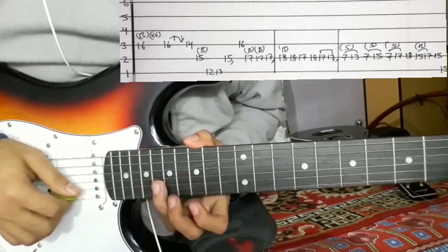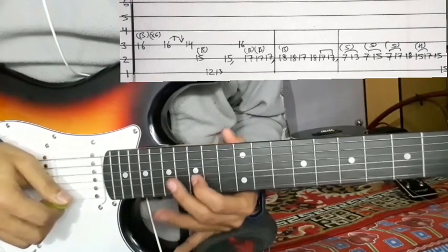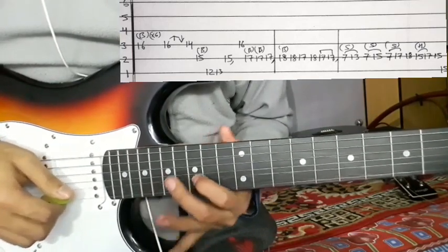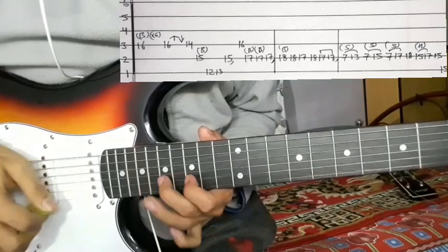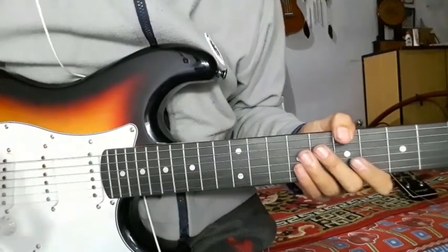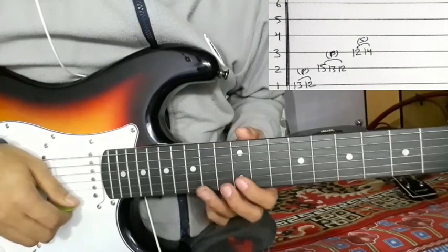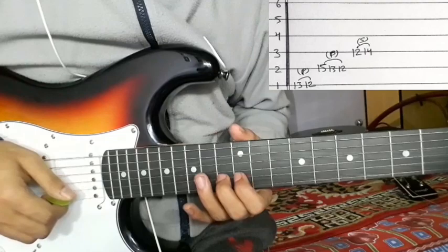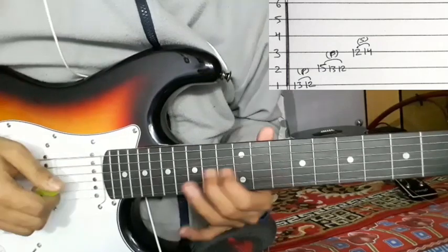After the 2nd string is 18 and 15-17 hammer-on, then 15, then the 1st string is 15. So 18, hammer-on 15, 15 — sliding back, pull-off, go onto the 1st string, then 13-12 pull-off, go onto the 2nd string 15-13-12, and then 4-14.